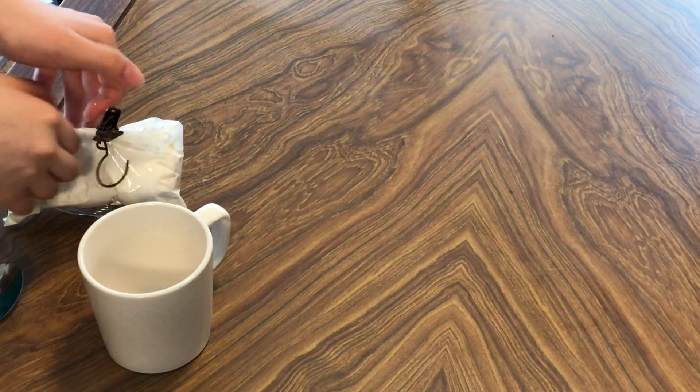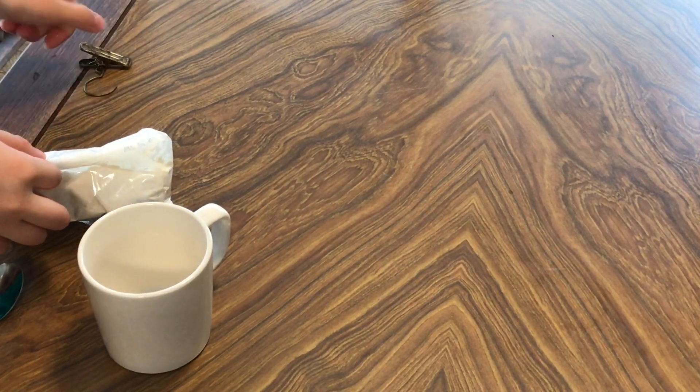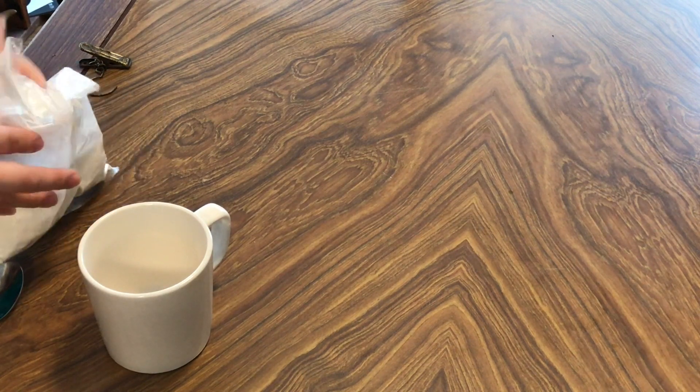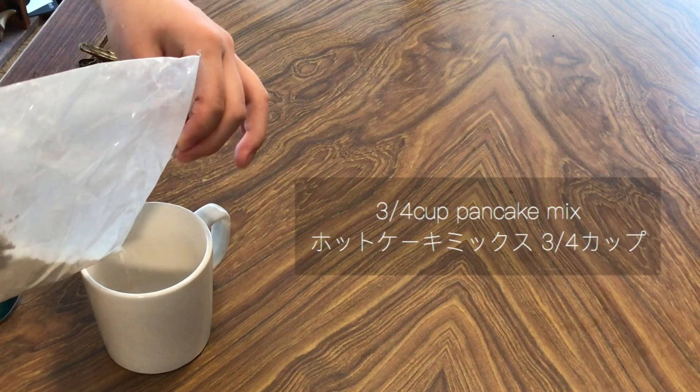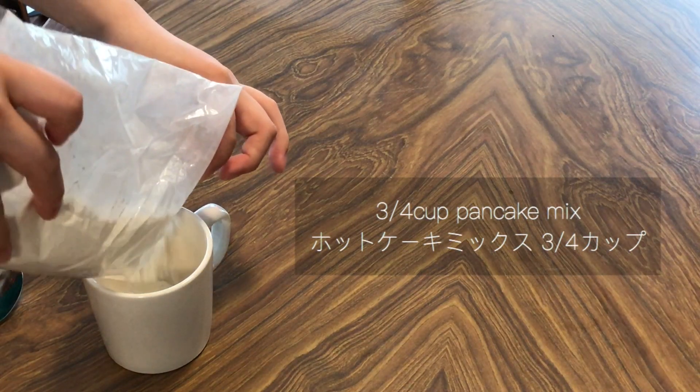Today, I'm going to make a vegan mug cake. This time, I want to make a mug cup cake — the vegan version. Okay, let's go.